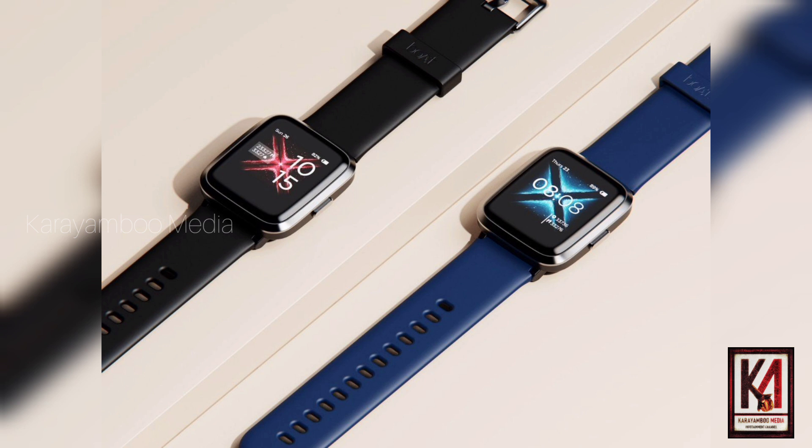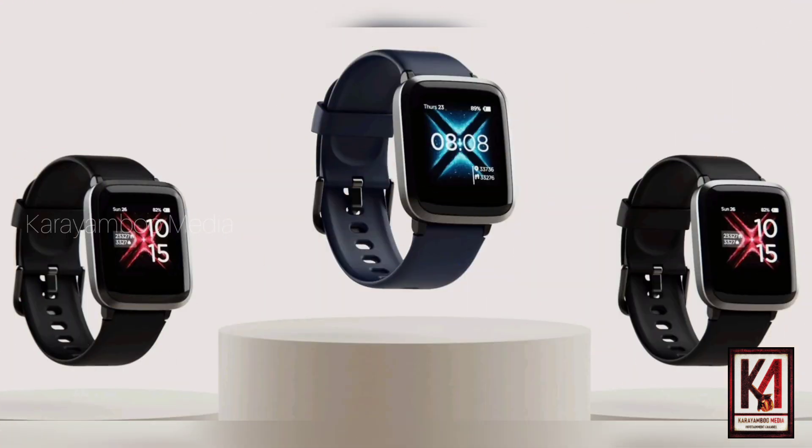Hi, welcome to Sahin Kariyambu video. In this video, we will compare these two smartwatches.